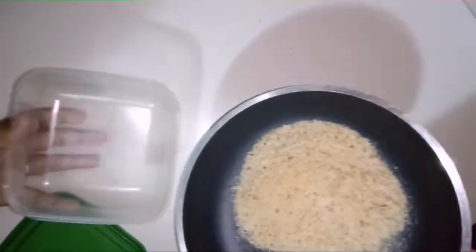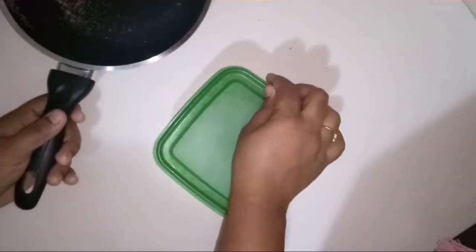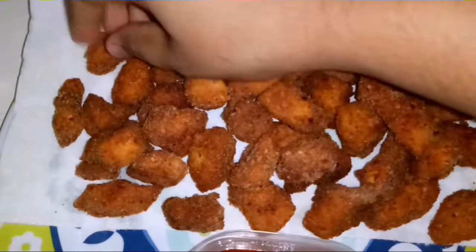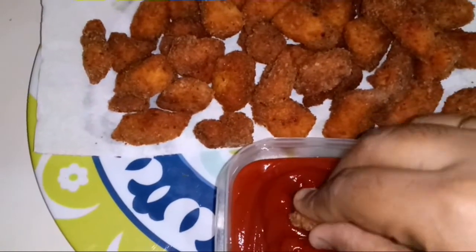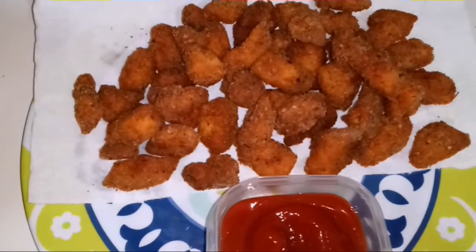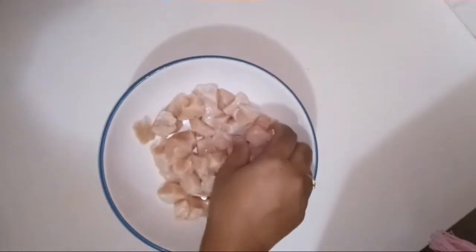I am ready to cook chicken popcorn. This is a kid-friendly snack that usually tastes like nuggets. I will cook 250 grams of chicken breast.